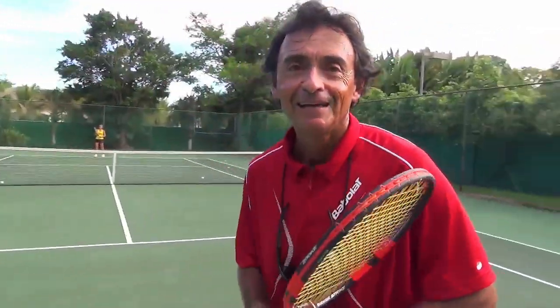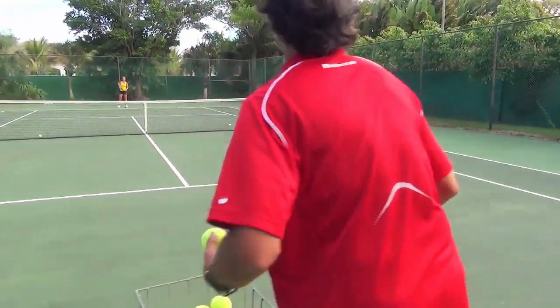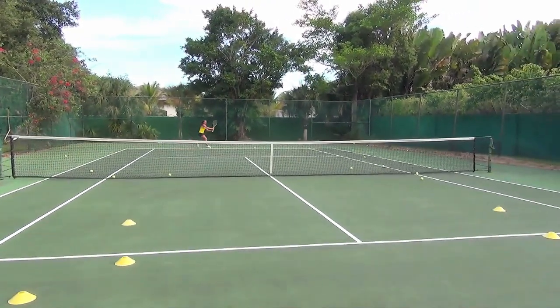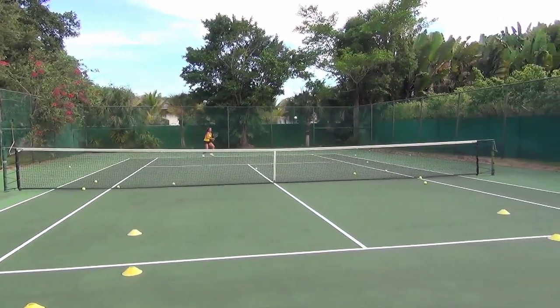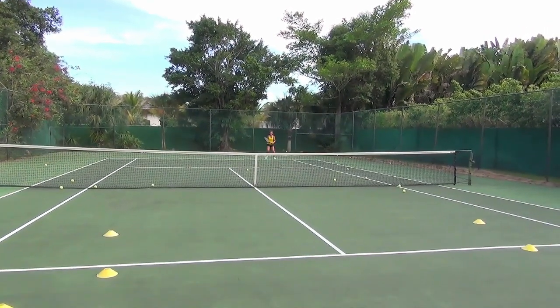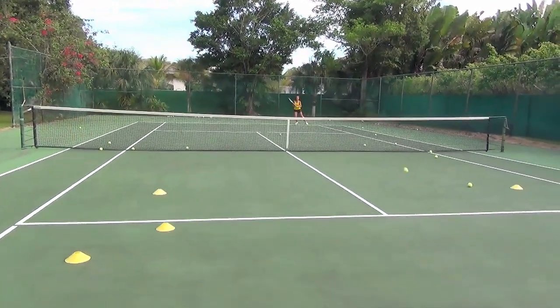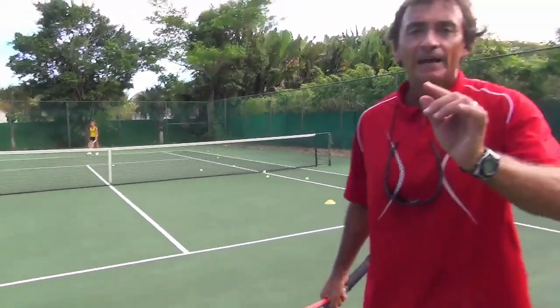The last drill is about handling power — preparing my student to receive powerful shots. This is my favorite one. I feed the ball hard: one ball wide, one ball in the middle. You make it difficult for them — she's struggling, trying her best, but hungry for the challenge. Feed one ball wide, one ball in the middle, then wide again. You feed the ball fast and really put the student in trouble. We have to make our student feel uncomfortable on the court. Do these drills every single day, plus the hitting and rallies and all the other work we know.